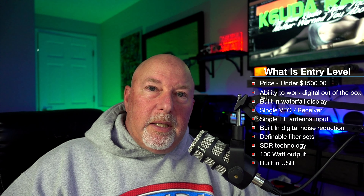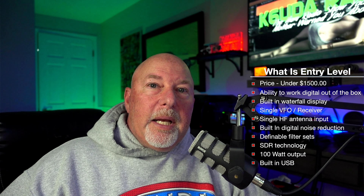I'm calling both of these radios fantastic entry-level radios. I know when I called the 7300 entry-level before, some of you lost your minds. But if you're still pushing 50, 60, 70-year-old technology on new people coming into the hobby and expecting them to accept it, you're killing the hobby. This hobby is about technology, being forward-thinking, and asking what's the next best thing and how we can do it better.